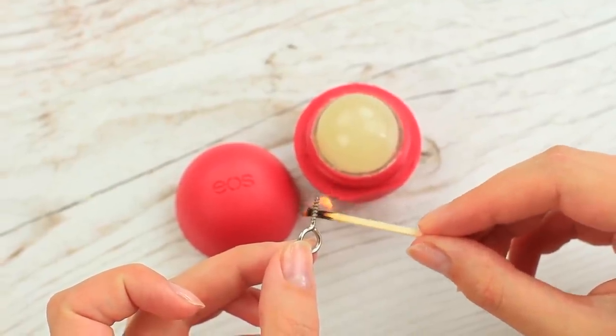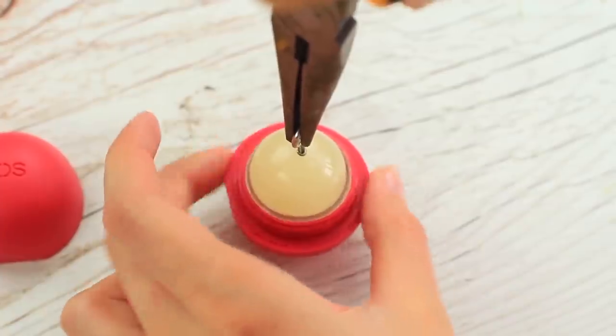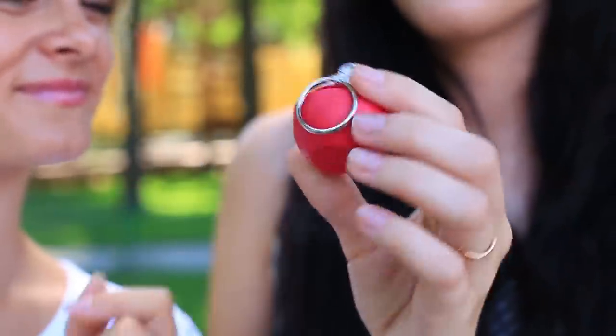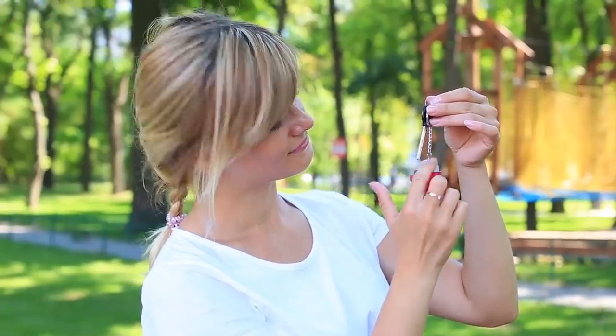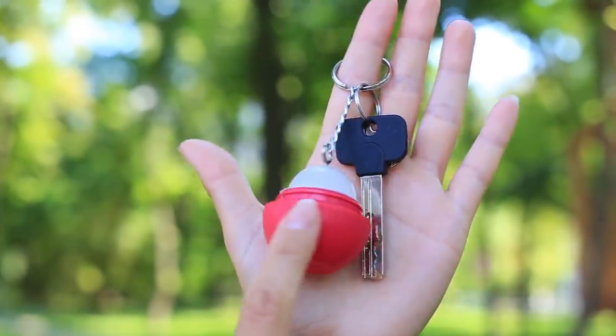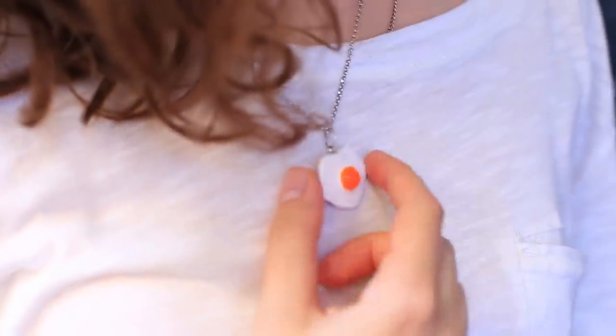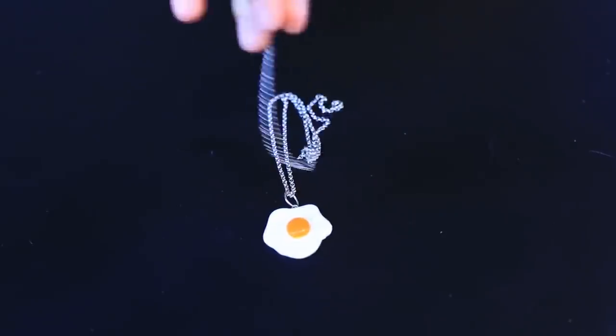Heat the eye screw and drive it into the balm. Put on a ring and a chain. The cute lip balm keychain will keep your keys safe and secure. Attach it to your backpack or pencil case and enjoy having your favorite fake balm on hand. You've never had such a unique accessory — guaranteed! It's totally awesome!